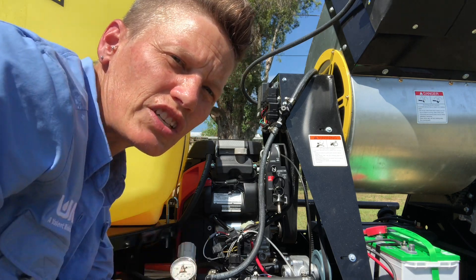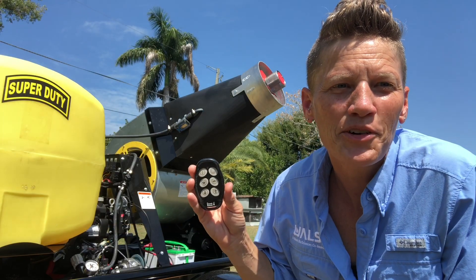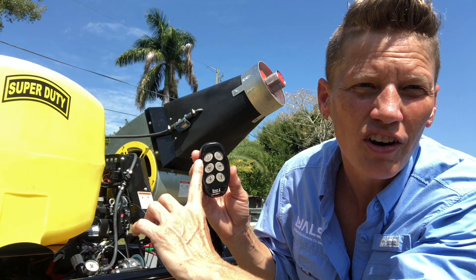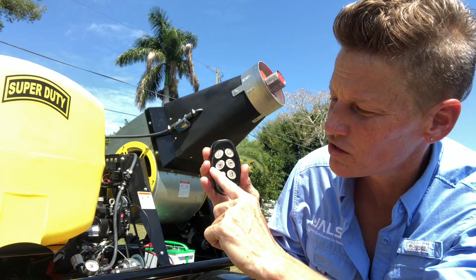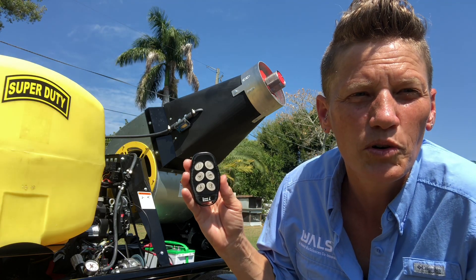Once started, the unit is controlled with this remote control. The A1 remote is easy to use. It has a button to turn the spray on and off while operating, a master kill switch, two buttons for throttle down and throttle up, and two arrows which control the boom angle.